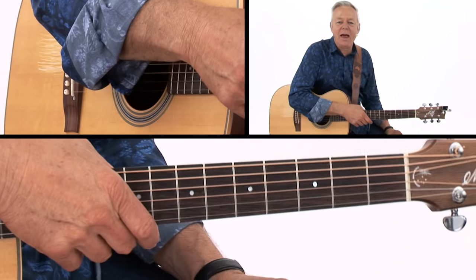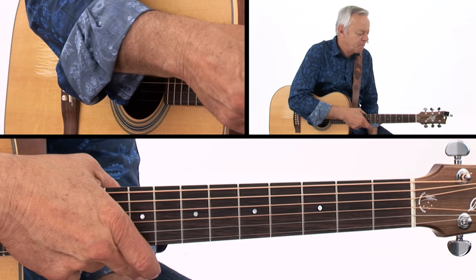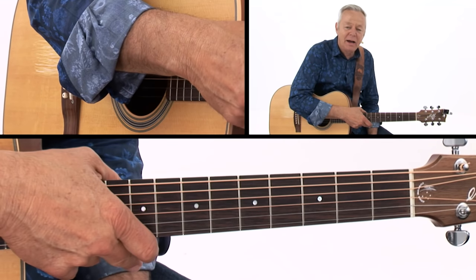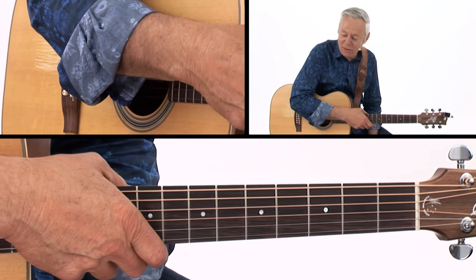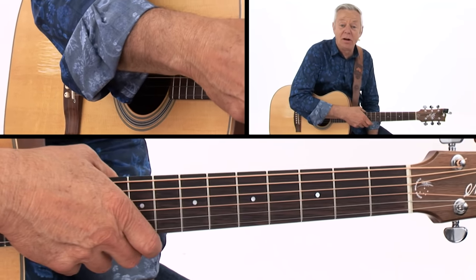That's a very iconic sound — everybody knows that sound. I also heard Chet Atkins and Mark Knopfler jamming on it one time, and it sounded wonderful, and I stole a lot of ideas from them.